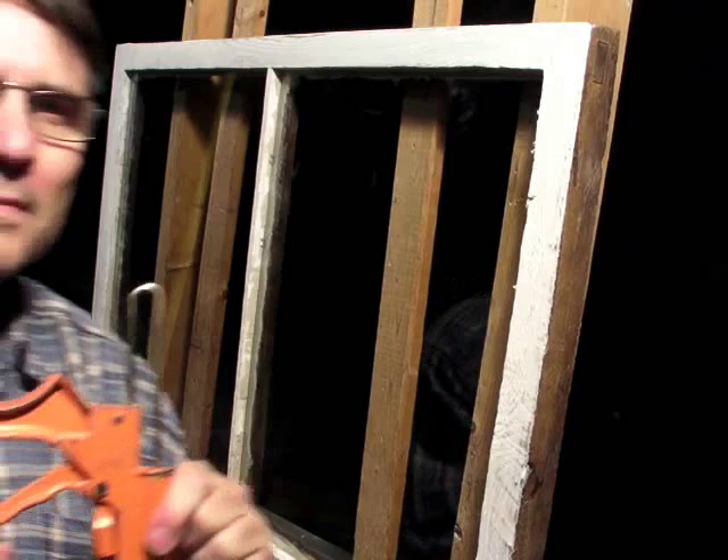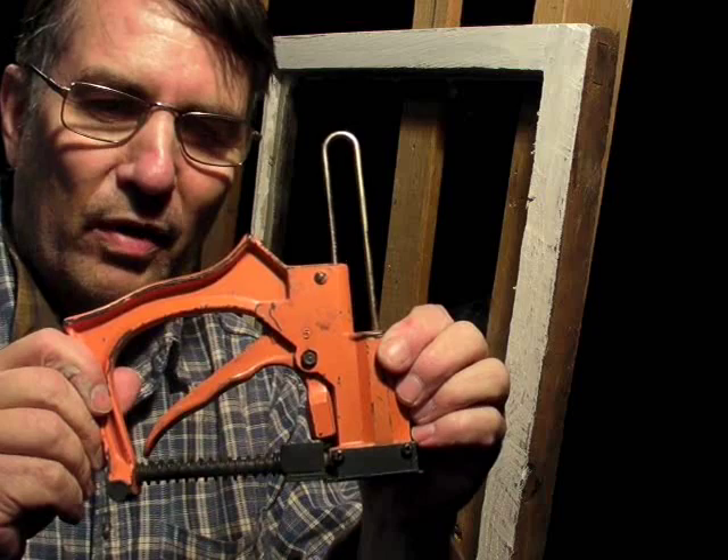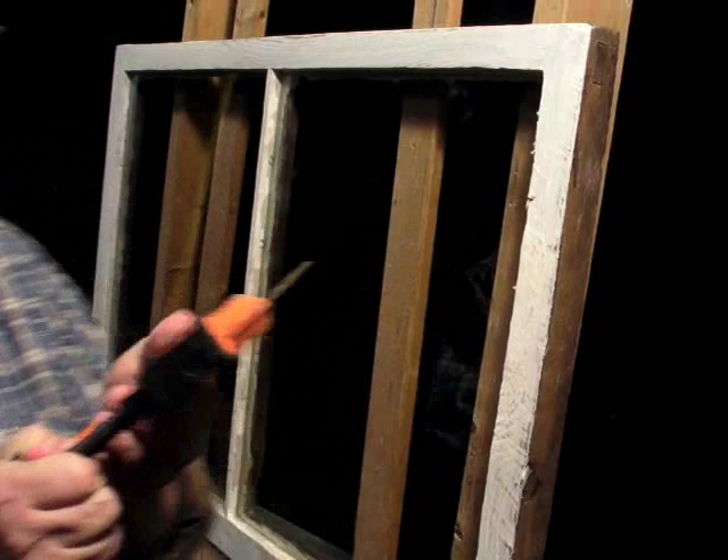Setting points by hand works well, but when I have a lot of glazing to do I use a point driver. This is the Fletcher number five point driver. It holds a magazine of diamond-shaped points right here, and when you squeeze the handle it shoots them out.